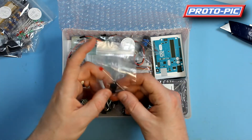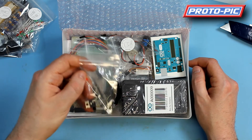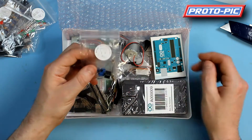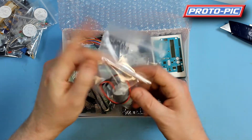You get an IRF520 MOSFET, a 1N4007 diode, and a TMP36 temperature sensor. A little bag of buzzers, potentiometers, tilt switches, etc.